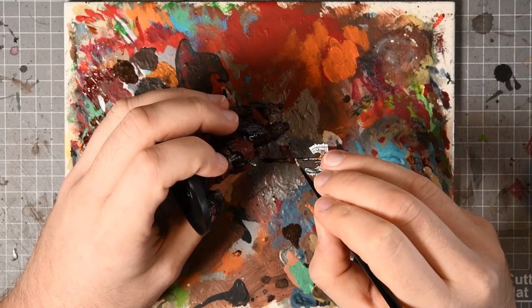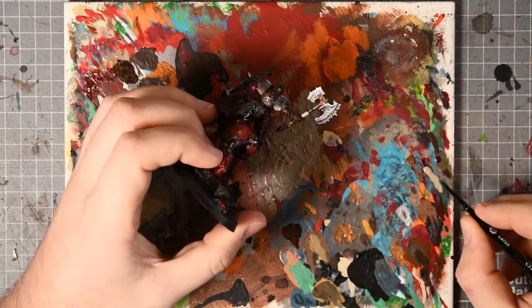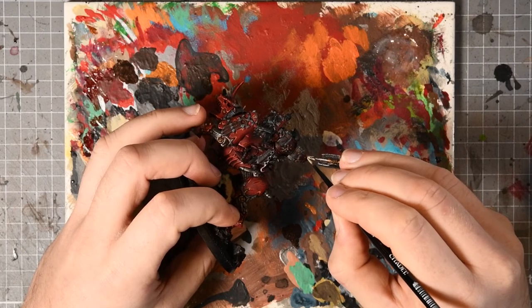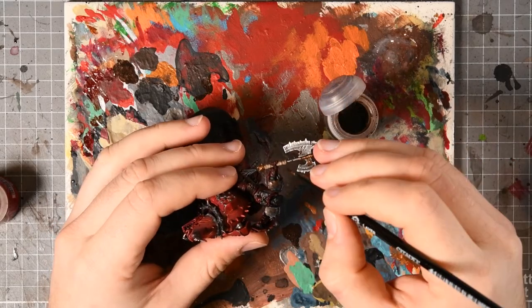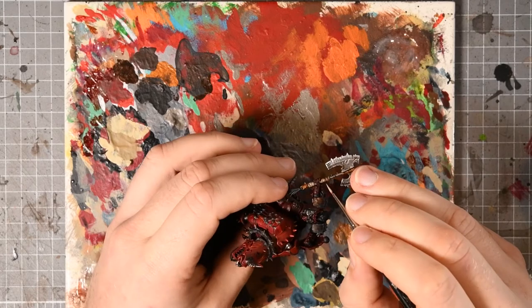Moving on to the axe handle — this is very similar to the way I've painted weapon wraps previously. It's a Karak Stone base coat that then gets two washes of Agrax Earthshade, both times, which gets it very dark. You then follow this with Karak Stone again as an edge highlight and you don't need to worry about a third step — the double wash changes that base tone significantly.